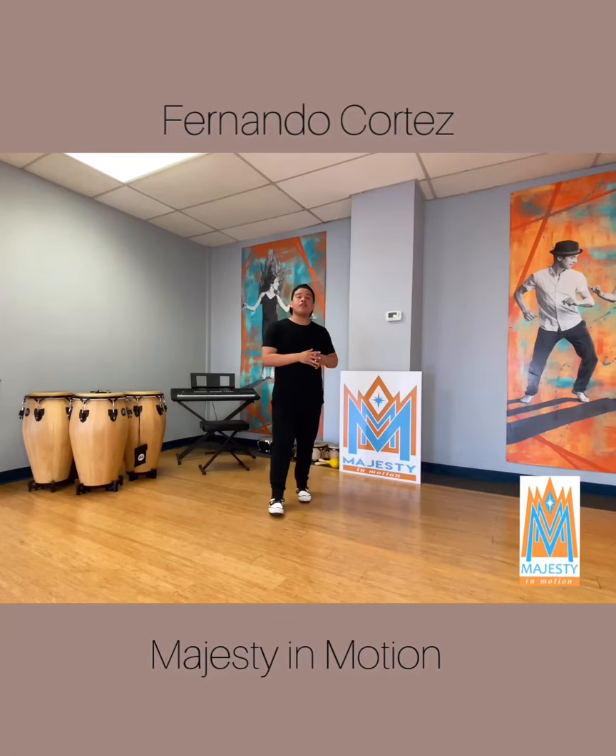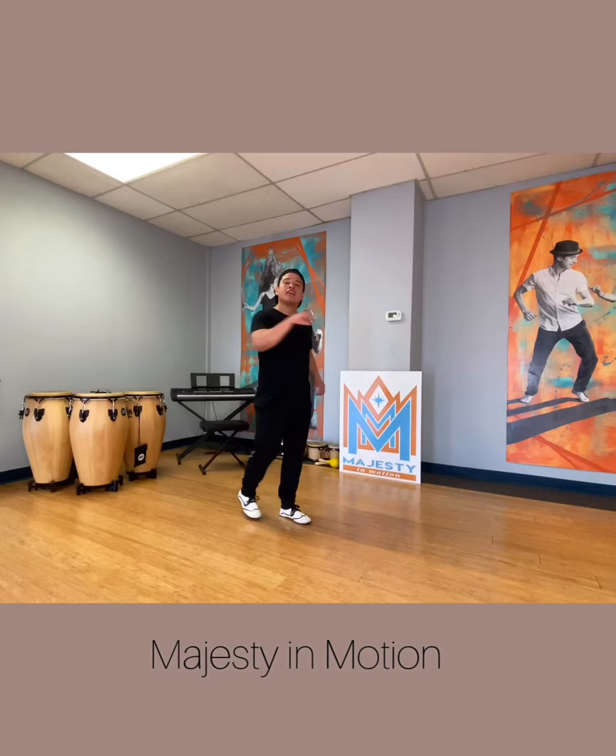What up guys, it's your boy Fernando. I'm here at Madison Motion Dance Company and I have an awesome step for you guys to keep you on your feet. Let's get started.